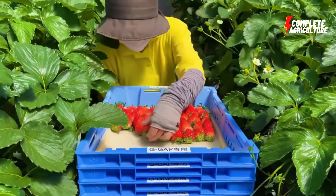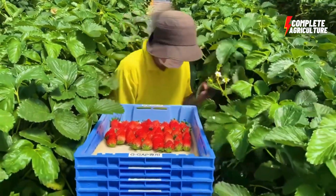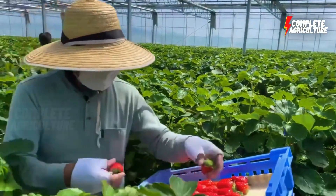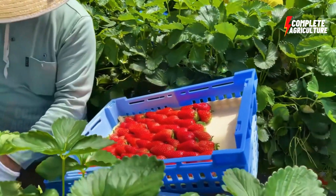Fresh strawberries are harvested from the field. The timing of the strawberry harvest is critical because strawberries have a short shelf life. After harvesting, send the strawberries to the factory immediately to preserve their freshness.